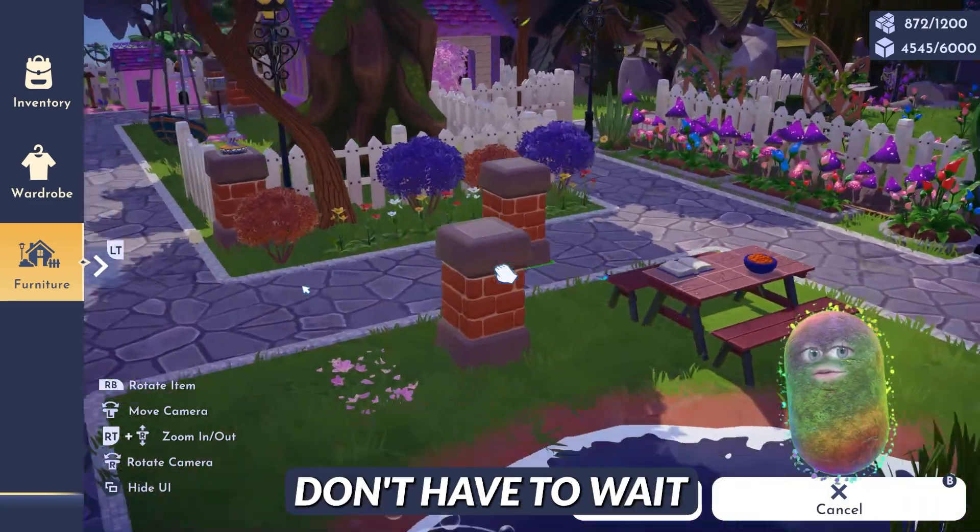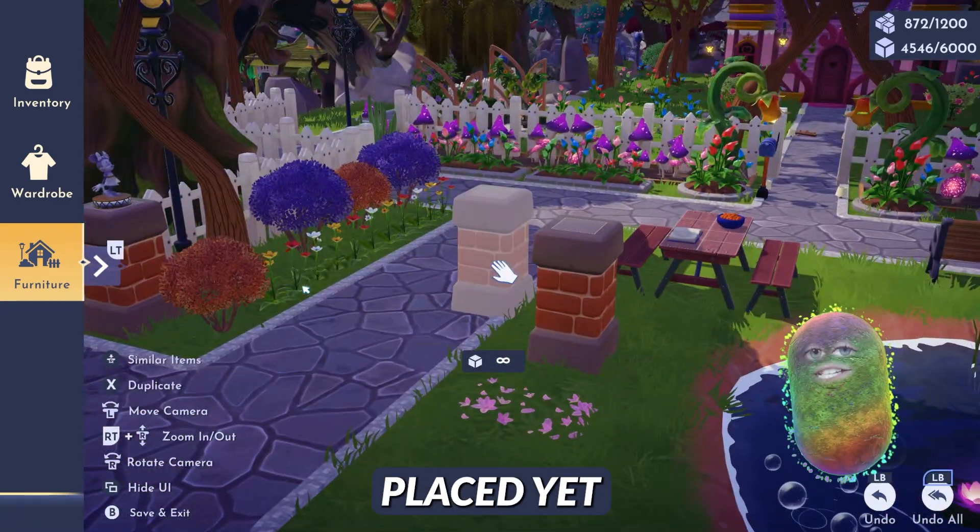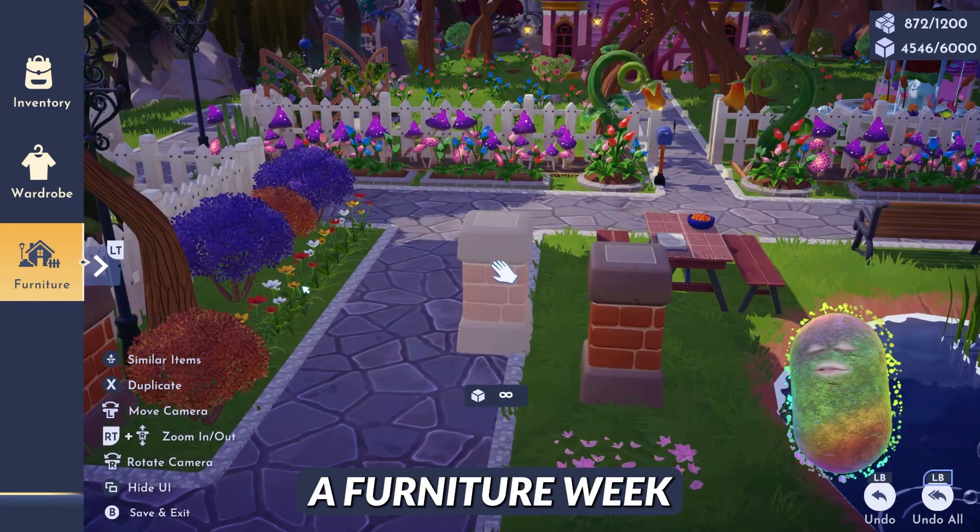So you don't have to wait for a furniture week once you've already done it and it's placed somewhere. However, if you don't have them placed yet, you will have to wait and make sure that it is a furniture week with Dream Snaps.